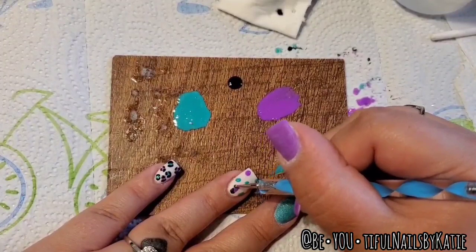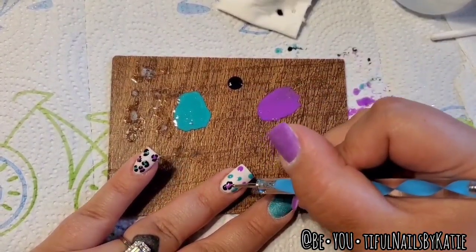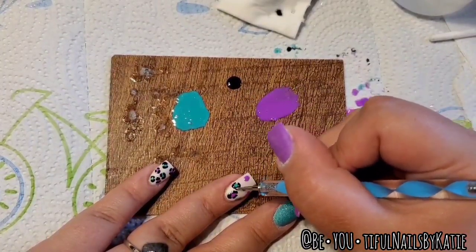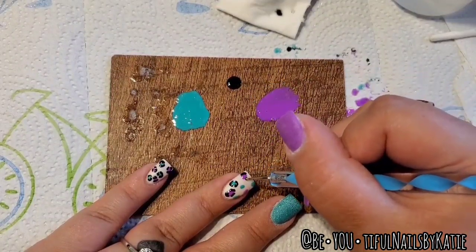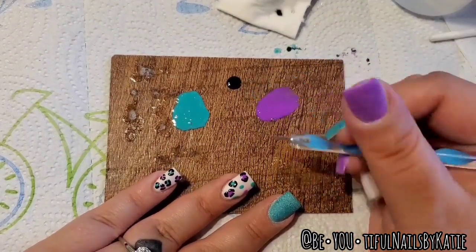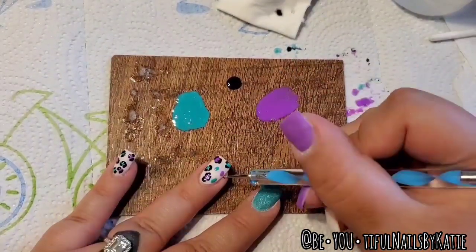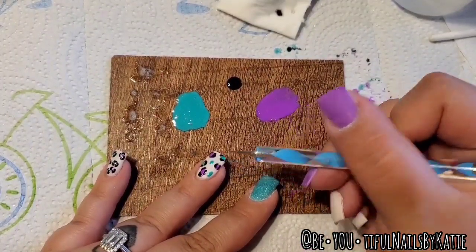I'm just continuing to place random spots of black around my colors — this is just black gel. You could do this with regular polish too, but I like gel because once it's cured it won't smear. With regular polish you could use a smudge-free top coat and proceed as normal. Sometimes I'll do my design and then encapsulate with clear, but since I'm just doing gel here I did my dip process first without top coating the solid nails yet.